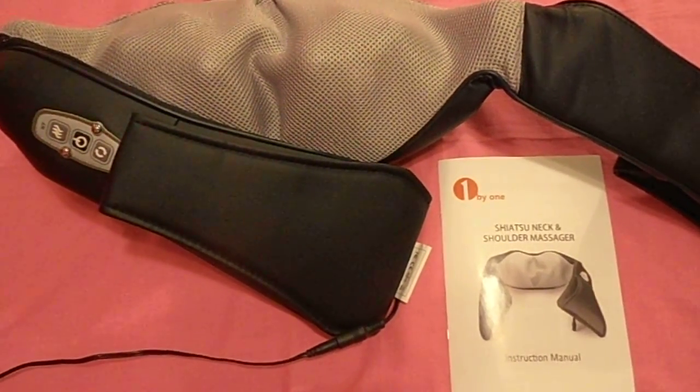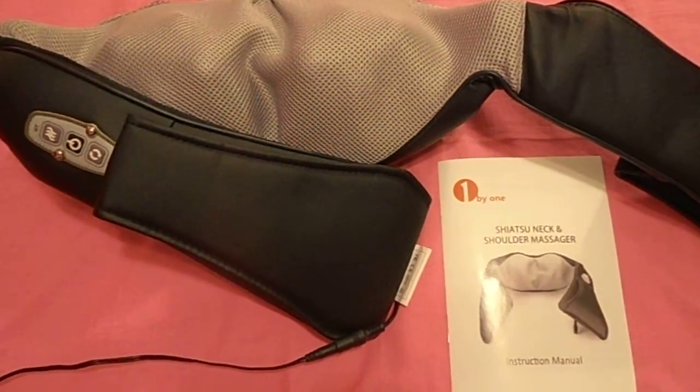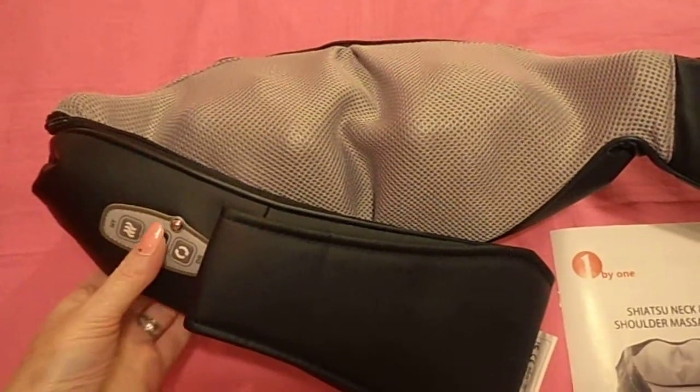Here's the Shiatsu neck and shoulder massager by one by one. I'll turn it on for you and let you see.